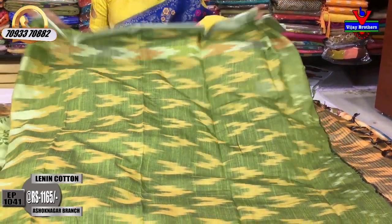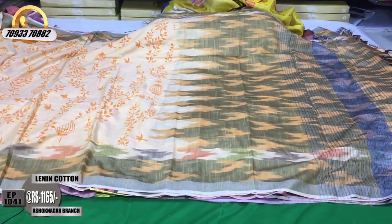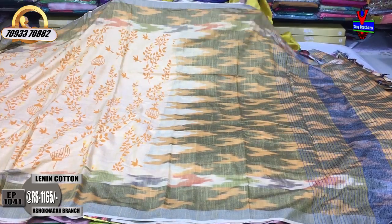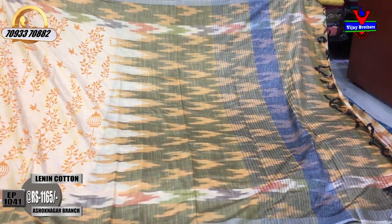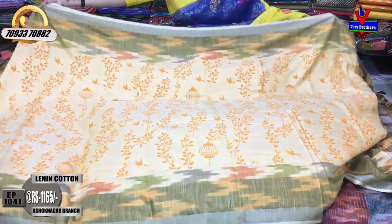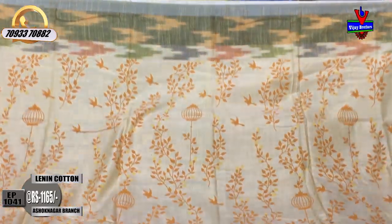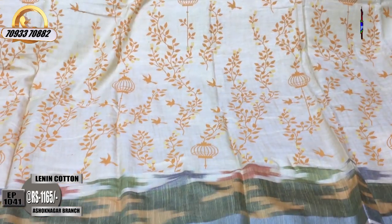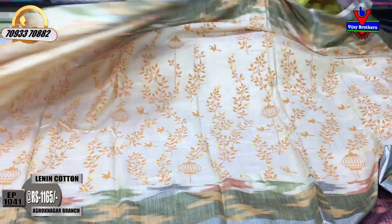This is a light orange color. This is a light orange color and yellow color combination. This design is very comfortable with my style. It also has shade strips in the same style, and the blouse is in the same style.